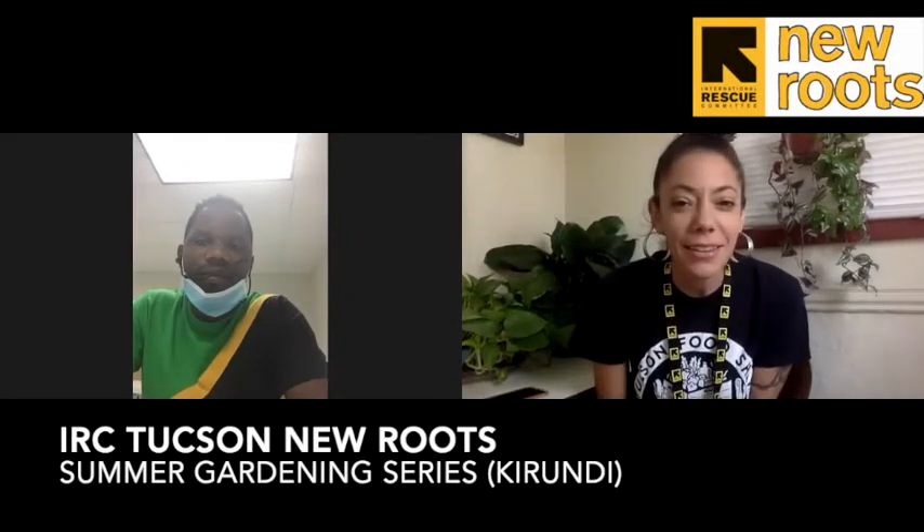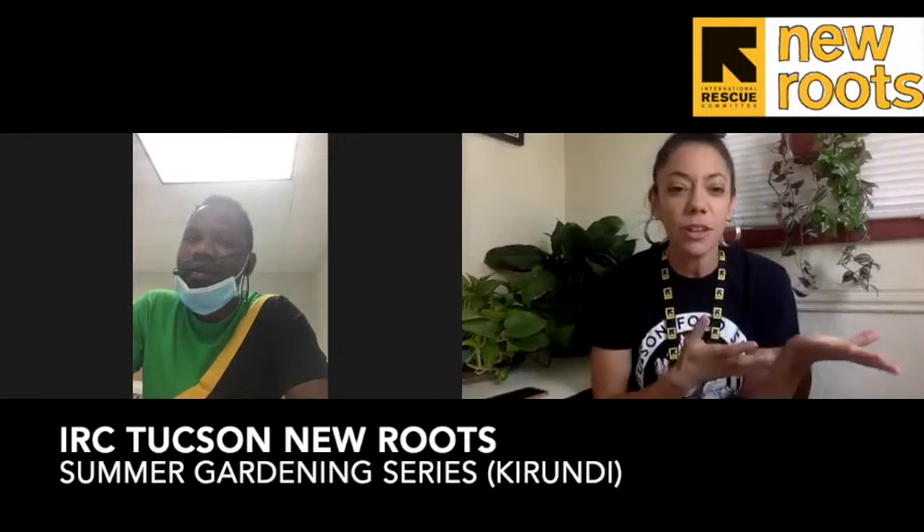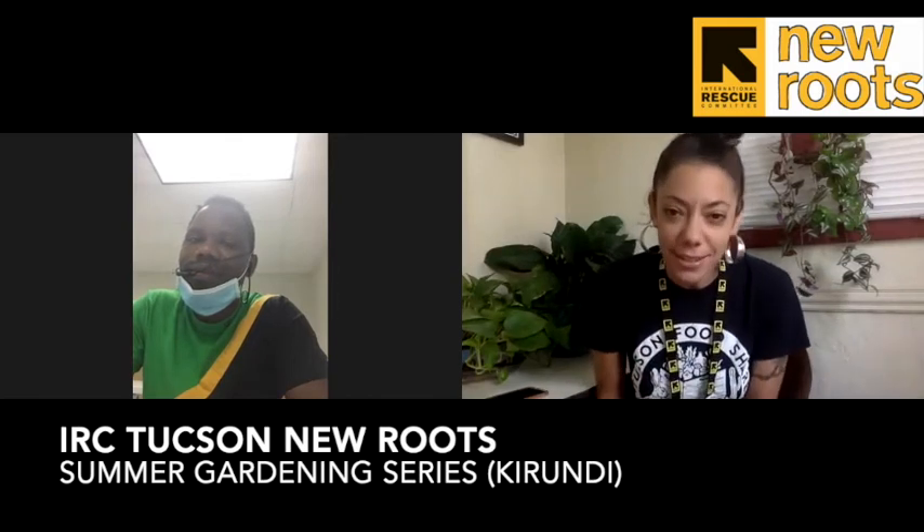Happy What's Up Wednesday, New Roots! It's Karla from Tucson IRC and Mukurasi, our wonderful interpreter, with the last video in our summer gardening series.